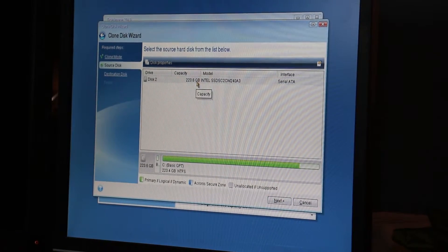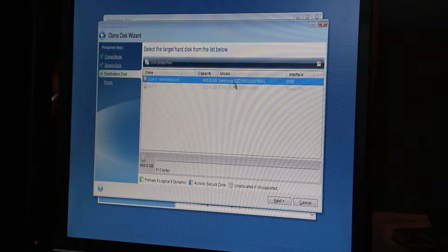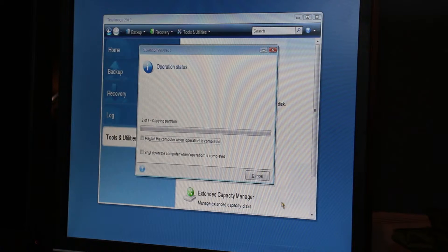Right here it found the existing solid-state drive, and then it sees the new one that I've got connected via the external slot drive. It's not initialized — just select that and proceed.